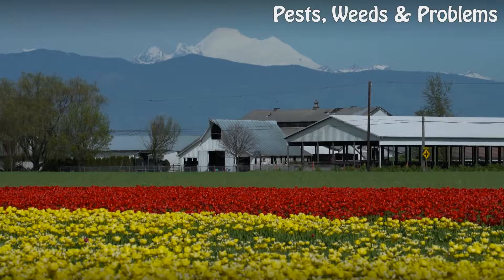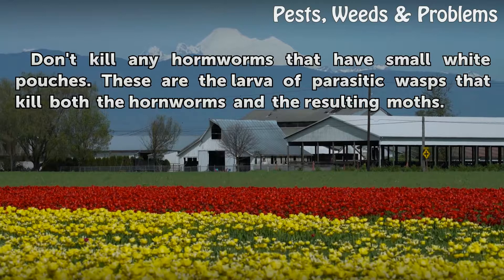Tips and warnings: Don't kill any hornworms that have small white pouches. These are the larvae of parasitic wasps that kill both the hornworms and the resulting moths.